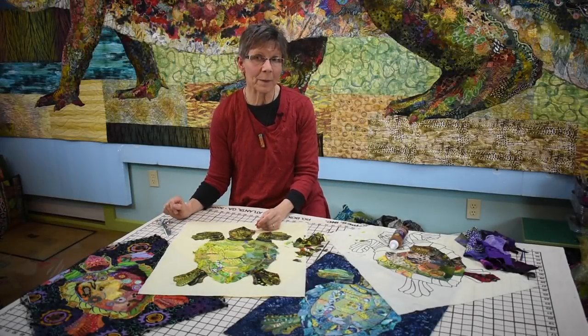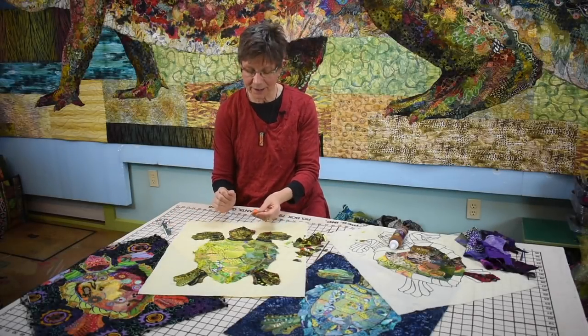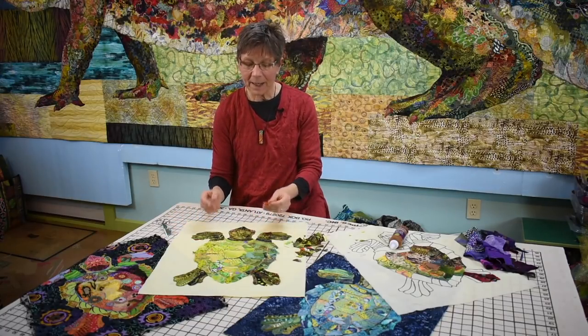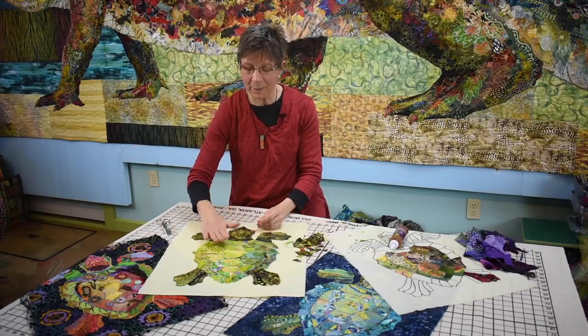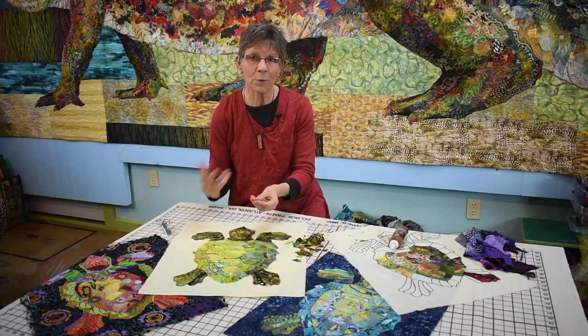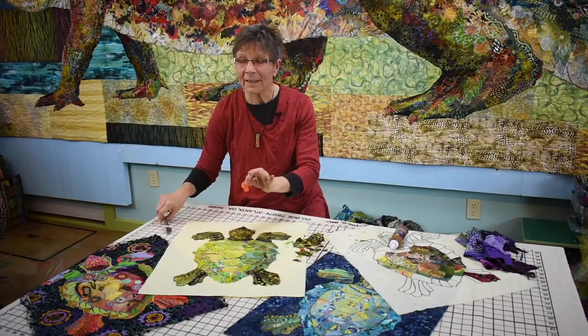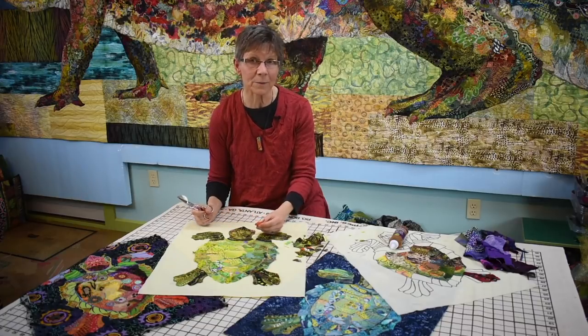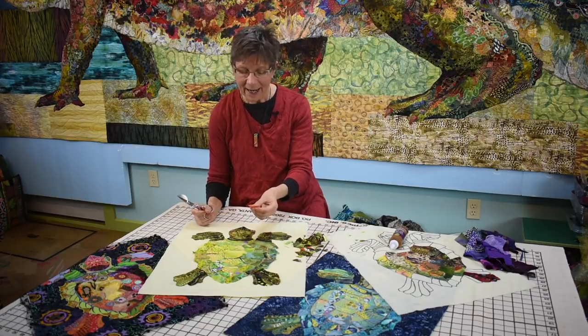The third way of making lines on your images is probably the simplest and most straightforward: cutting a line and just gluing it on top of your image. This comes in more toward the end when you're trying to add tiny little details to bring out certain aspects or throw color around your piece.